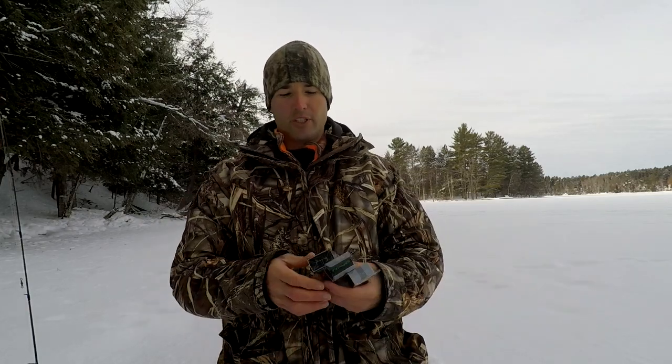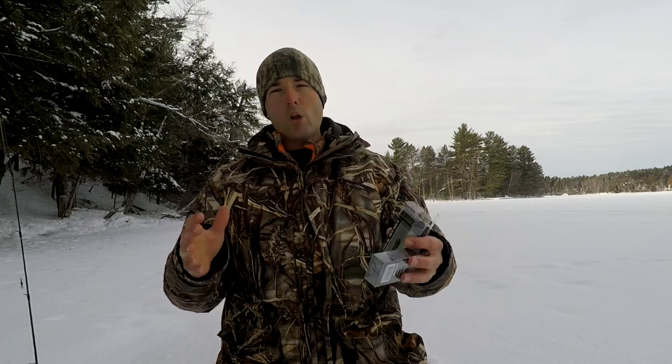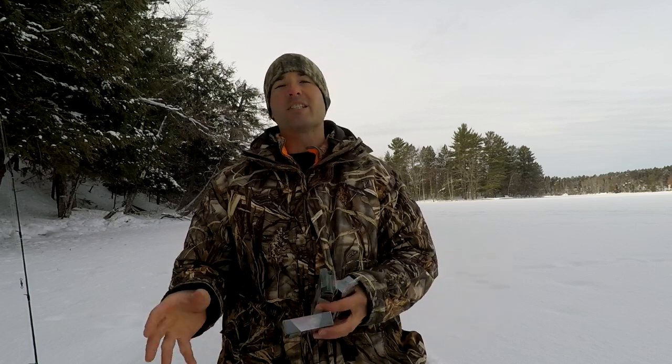These are the 1/16th ounce — that's the weight I like to go with for ice fishing crappies. The Z-Viber works really well especially in midwinter because it's got vibration and rattles, so crappies can feel and hear this lure. In midwinter, the bite can get a little tough, but crappies are also more aggressive — they have to feed and can't see as well. Lures with vibration and sound can attract those crappies, and that's what the Z-Viber brings to the table.